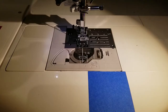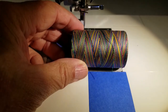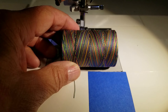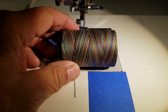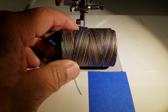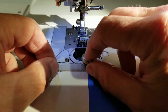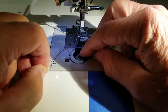Let's load the variegated thread into the machine. You'll also need to prepare your bobbin threads because on the rope bowl, the bobbin thread is actually the outside thread of the bowl, while the top thread is the inner thread. So it's good to load multiple bobbins and have them prepared, because you are going to use up a lot of thread.